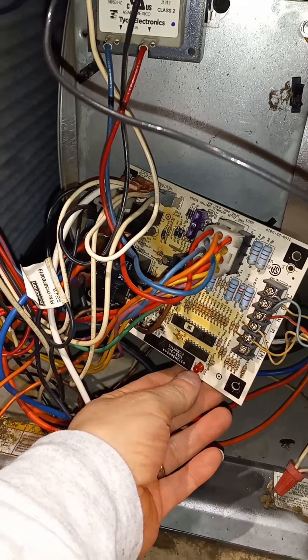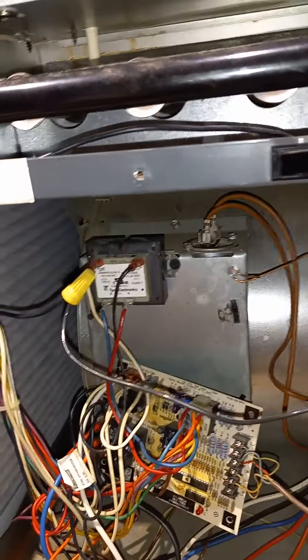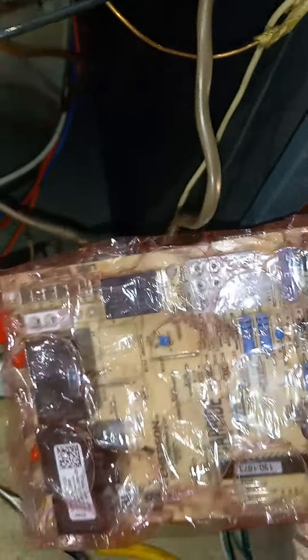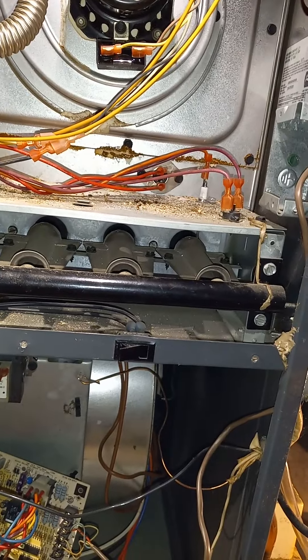You'll get a little code here on the circuit board itself, and it'll say after so many retries it's on a lockout. So I got the new board here and we're going to put this in and fire it up and get some heat going.